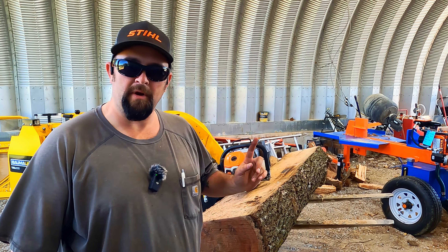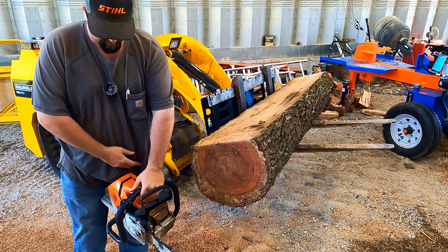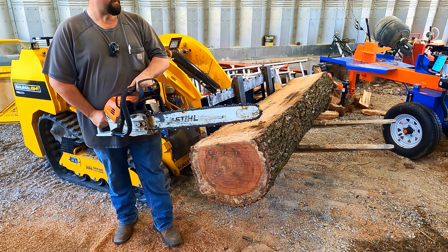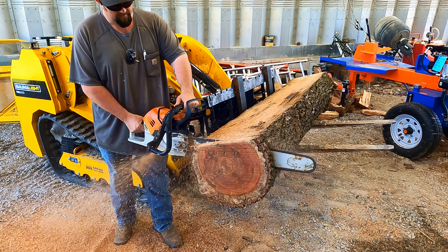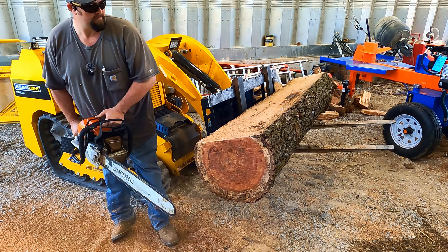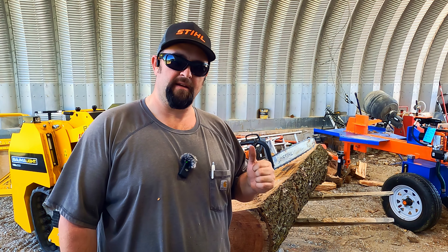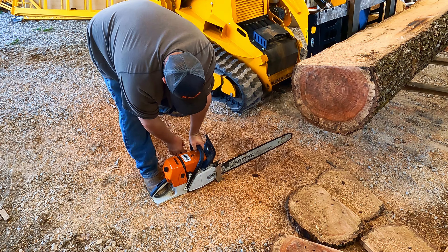We're going to take Brock's 500i and give it a test cut, then see how it does and swap to the 660. That took about 11 seconds to cut that one cookie off. We're going to swap to the 660 and see what we got — oh, this might be a humdinger of a saw.